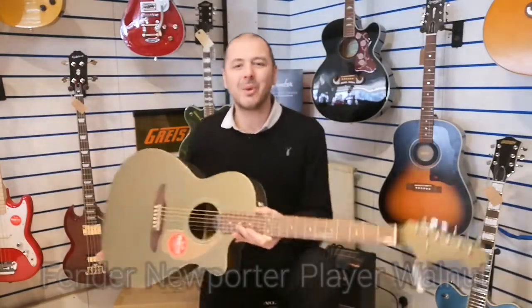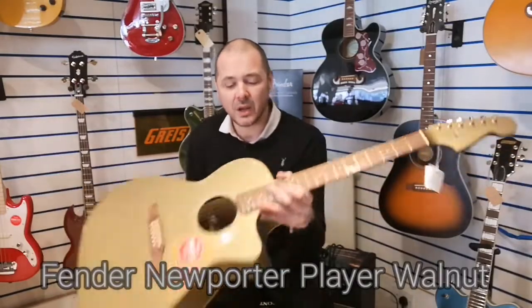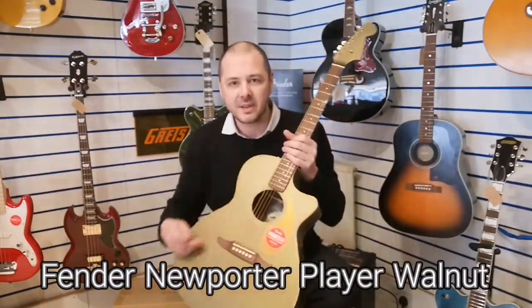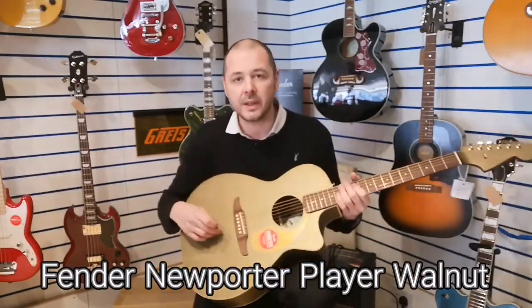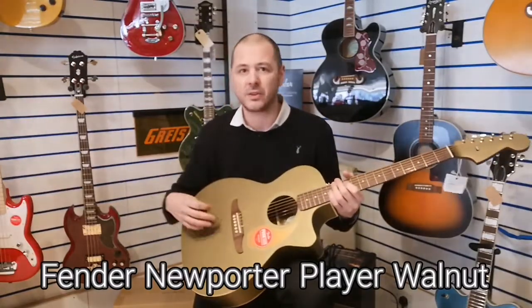Hello, I'm Kevin from Rumors Music. I'm going to show you this Fender Newporter Player. It's got this olive satin finish which is absolutely beautiful.